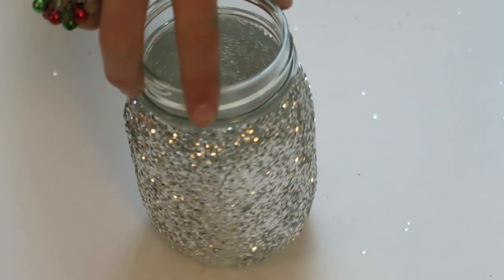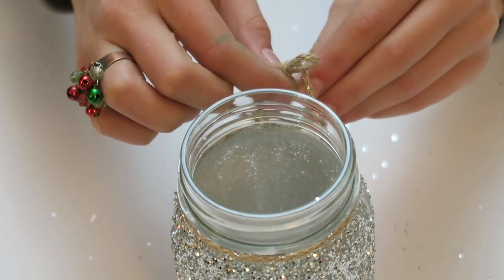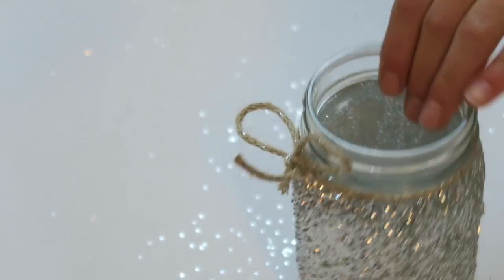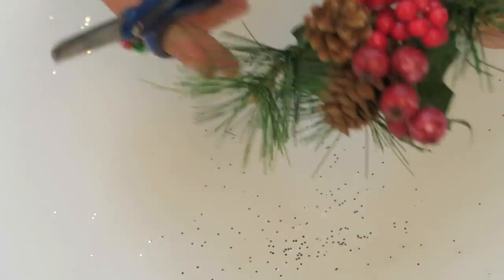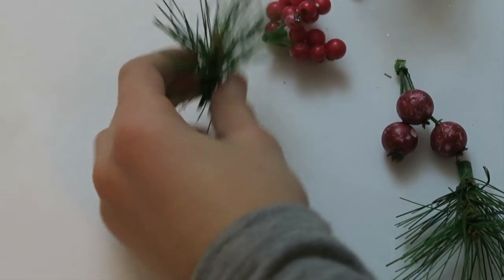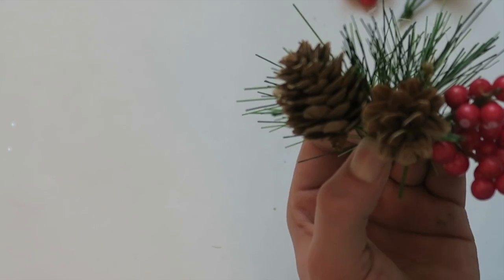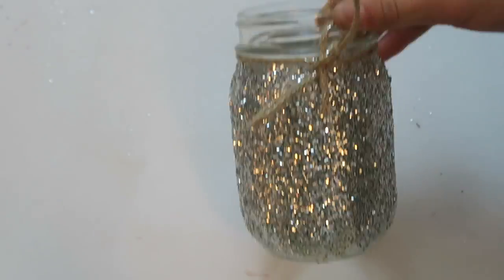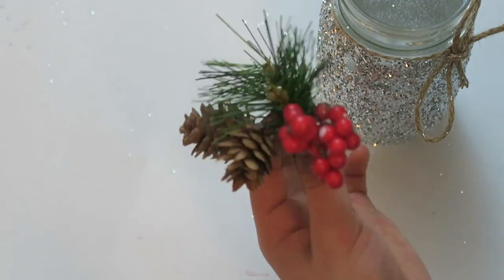All I did was paint the jar with Mod Podge and then sprinkle it with silver glitter. Cut the jute rope to your desired length and then tie it in a bow around the jar. I cut berries, greens, and pine cones off of a floral pick. Then I hot glued them together in a cute order that I liked. After that, I took the little bouquet and hot glued it to the jar. Then you're finished.